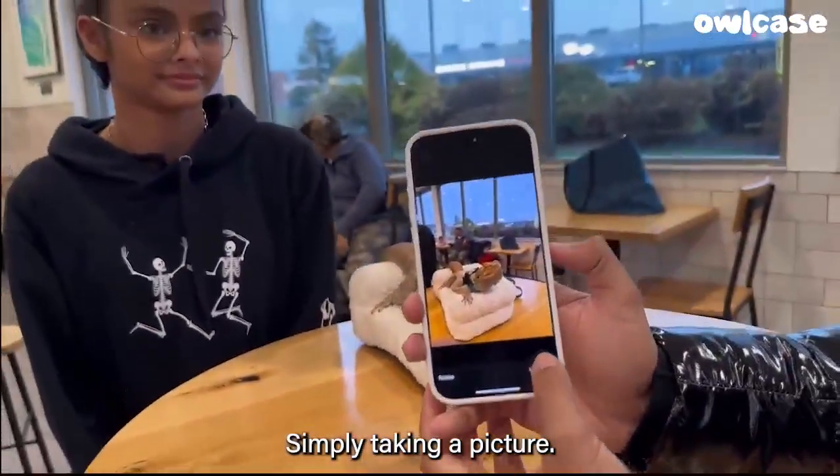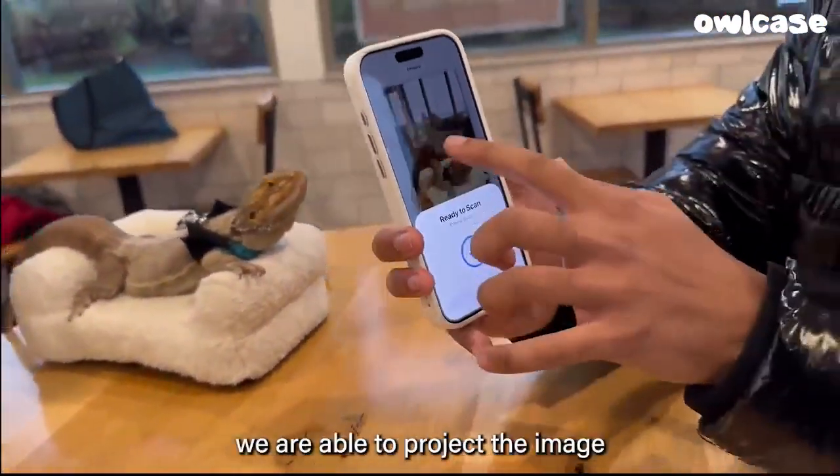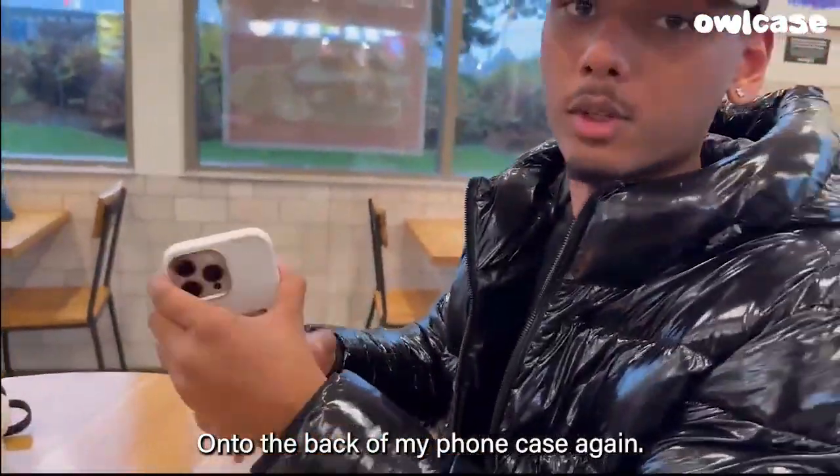Simply taking a picture, use photo, and in a few quick seconds, we are able to project the image I just took live right here of our beauty friend onto the back of my phone case.